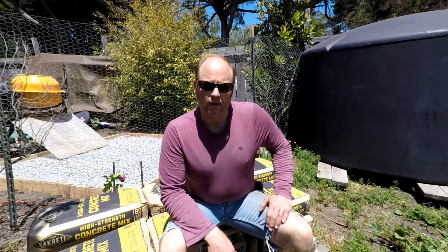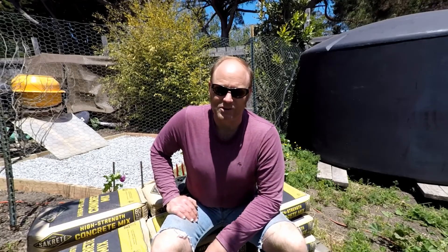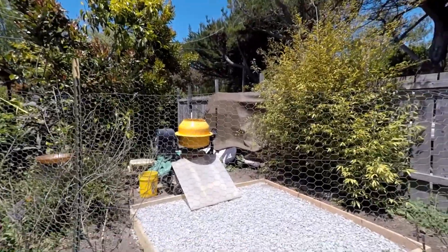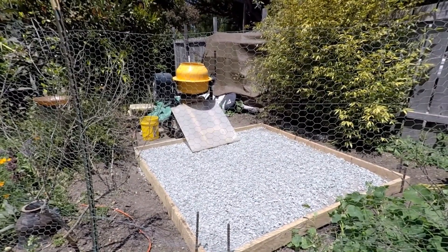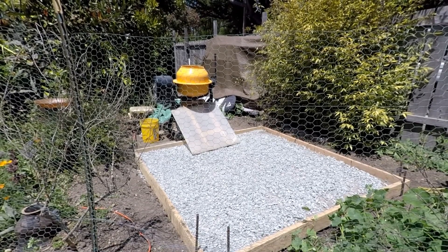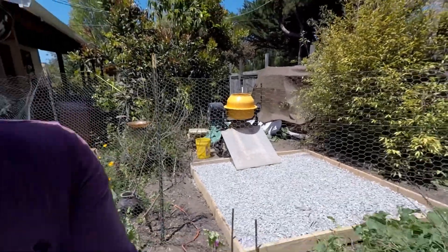I've done a little concrete work before. If you watched my other videos, you'll see one where I pour concrete into a sonotube using another sonotube. I feel like I've gotten some really good experience working with concrete, even though I've only done it twice. The area I've set up is eight feet by eight feet — the tank is seven and a half feet in diameter. I'll be pouring a slab about three inches thick over compacted gravel.